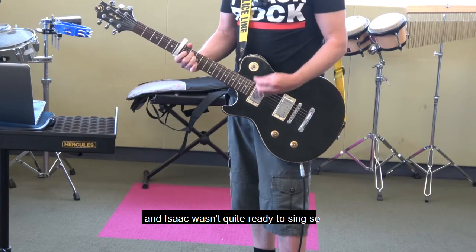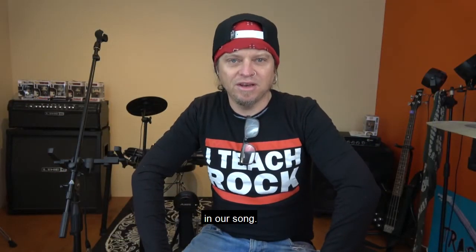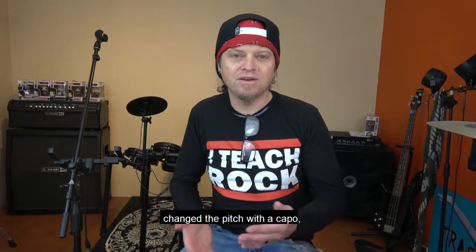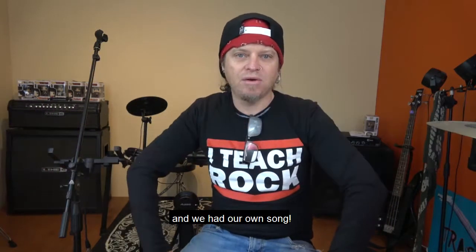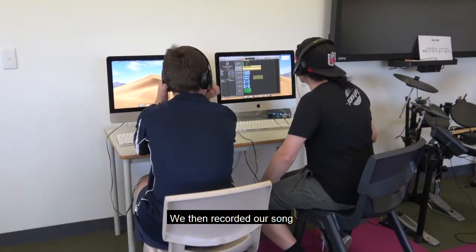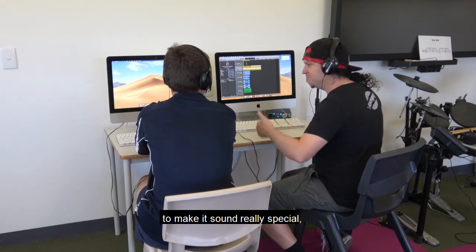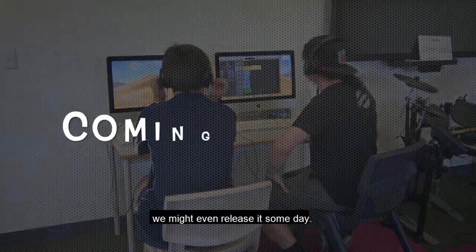Isaac wasn't quite ready to sing, so it was my job to sing the lyrics in our song. We rearranged the chords from a song we had already learned, changed the chords around, changed the pitch with a capo, added our own words, and we had our own song. We then recorded our song, added a few little extra touches to make it sound really special, and now we've always got a copy of it forever — and who knows, we might even release it someday.